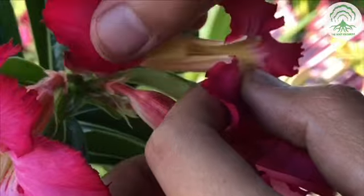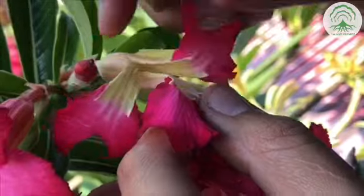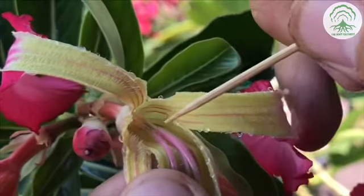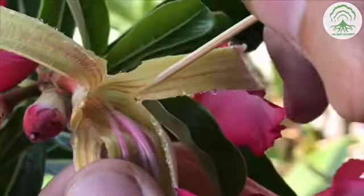Before we transfer the pollen from the male plant to the stigma of the female plant, we have to tear open the petals. This is the same step as extracting the pollen, but in this case it is to allow us to have easy access to the stigma. We will be placing the pollen on the stigma, or the receptive area, and this is usually in the middle.